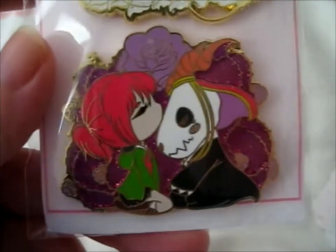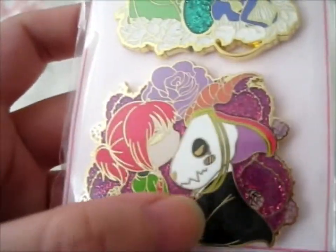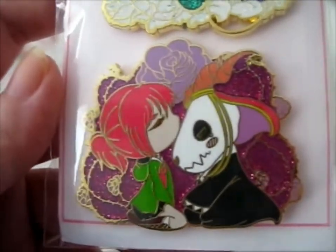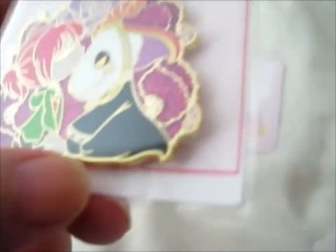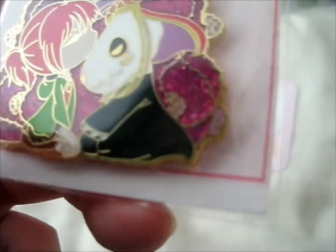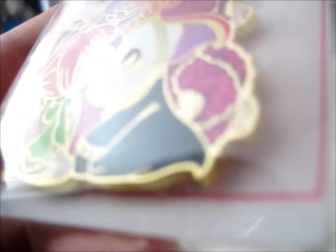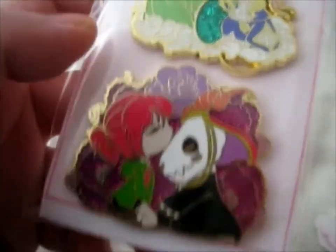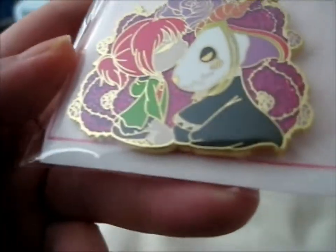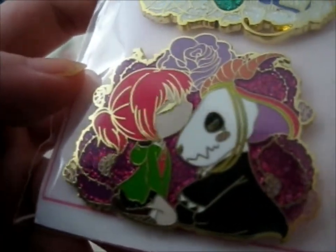And the next pin — ta-da — the anime Ancient Magus Bride, with Chise and Elias Ainsworth. It's a very pretty purple, or magenta — kind of purple — and glitter, with a lavender kind of rose up there, and flowers. And that's pretty cute.